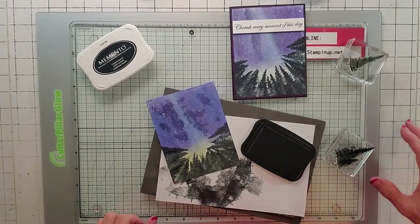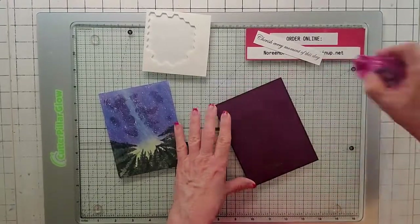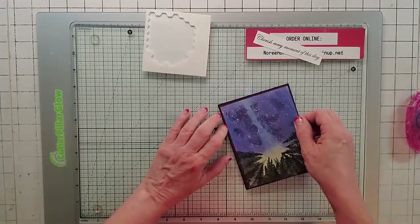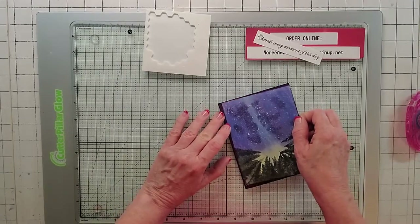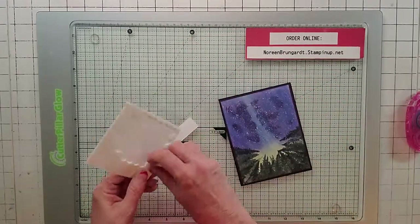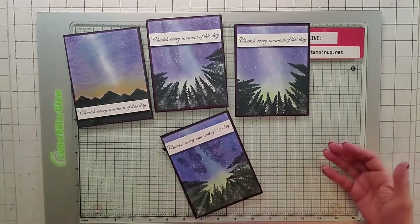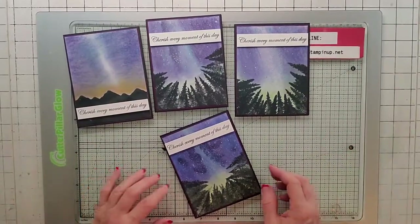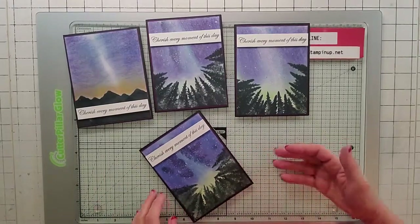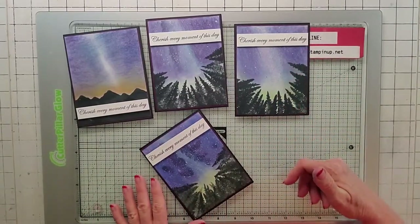That looks good. So let's go ahead and put our sentiment on. I'm going to nail on the base — mine is still a little wet — and I cut that tag purposely to the width of the card. On the mountain one I put it across the mountain because it's just a big black spot, but this one I'm going across the sky. So I'm going to use some dimensionals and dimensional it up, and I'm putting it edge to edge. And that's the card — so that's super cool! If you like the card, like and subscribe please. If you want to try to win the demo card put in my comments that you want to win and your email so I can contact you. You can find all the dimensions and everything in my description. Thanks, bye!